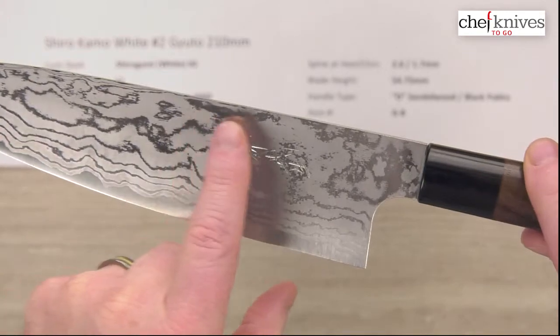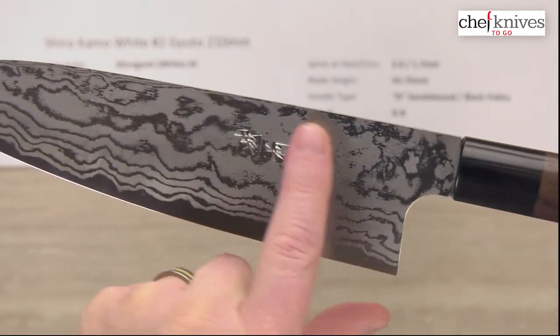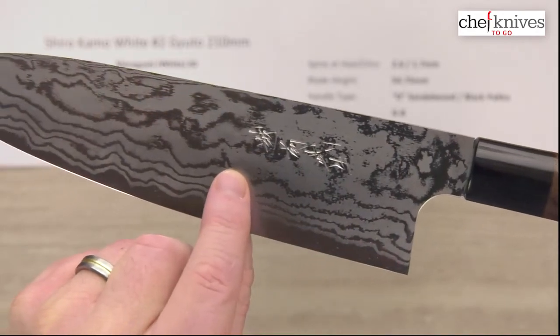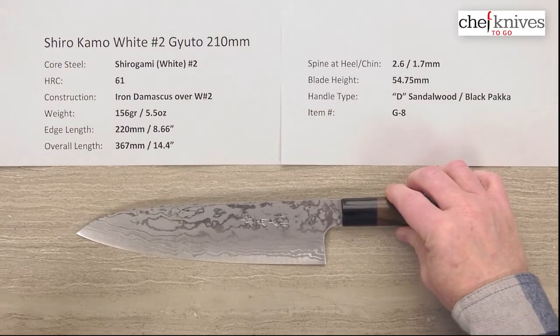You'll notice this does have hand engraved or chiseled kanji, which is really cool — you can feel it when moving your finger across there. Very, very nice looking blade. Let's get back to the details on it.